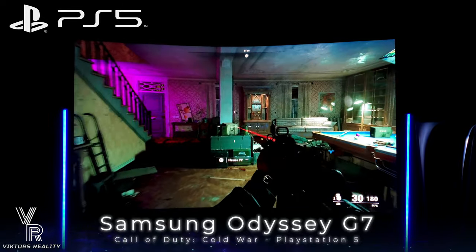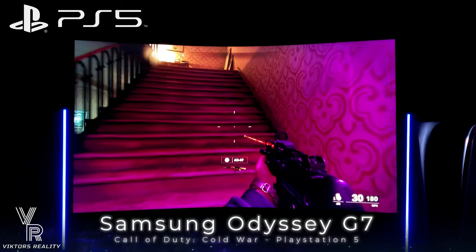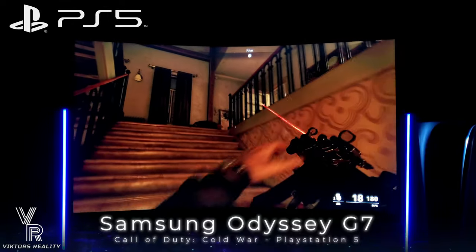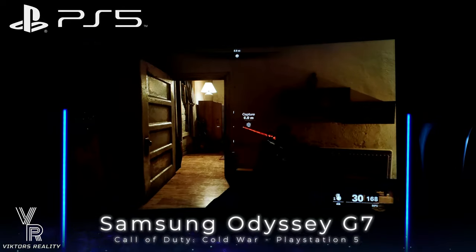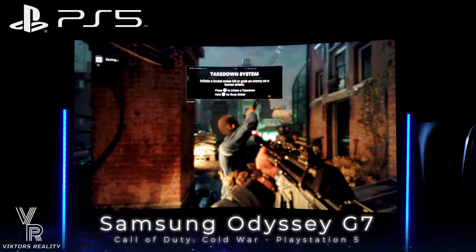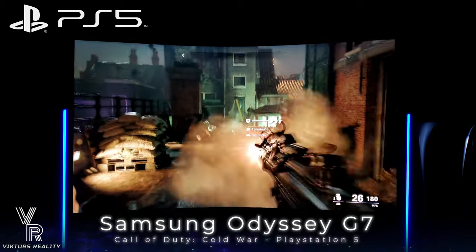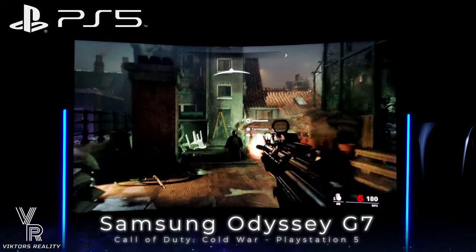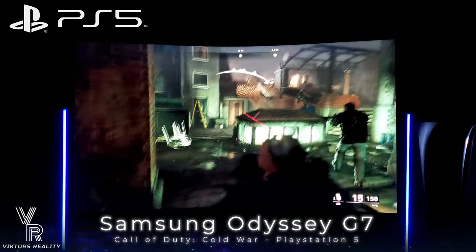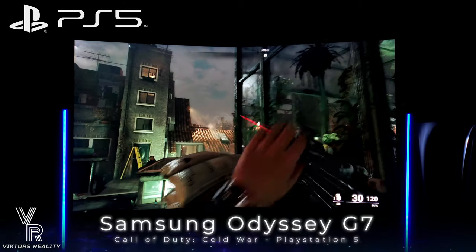The Samsung Odyssey G7 is a beautiful, contrasty monitor with the fastest VA panel on the market today and will play your PlayStation 5 games with ease. The only thing to note is that to get the 4K signal you have to disable FreeSync. But I'm here to give you the information so you can make an informed buying decision. It does look beautiful even without VRR — this is the contrast king, a smearless VA panel, the fastest on the market, and I will be playing my PlayStation 5 games on this monitor.